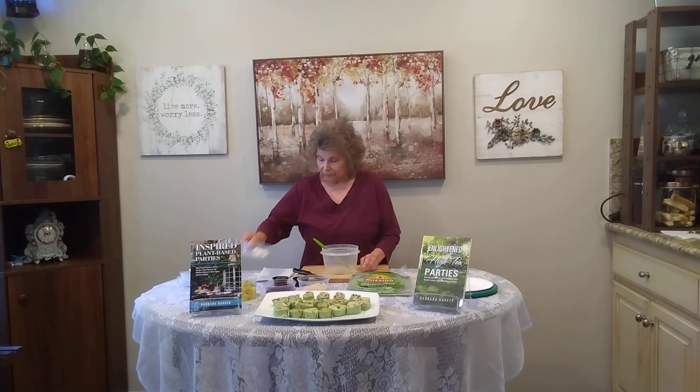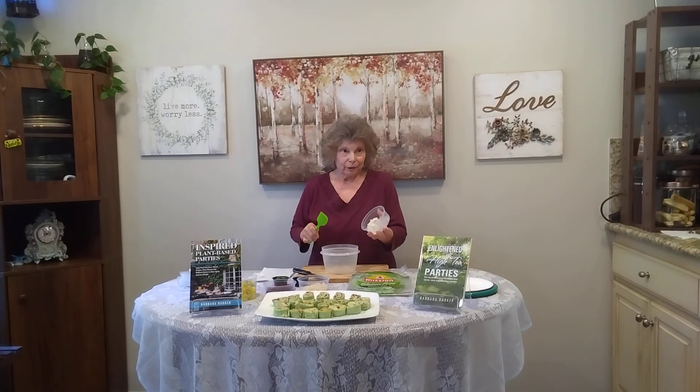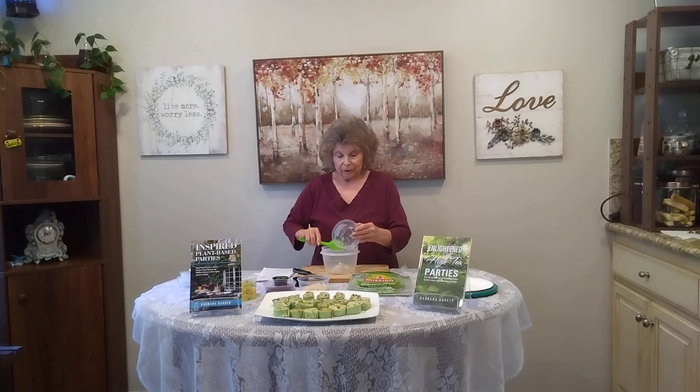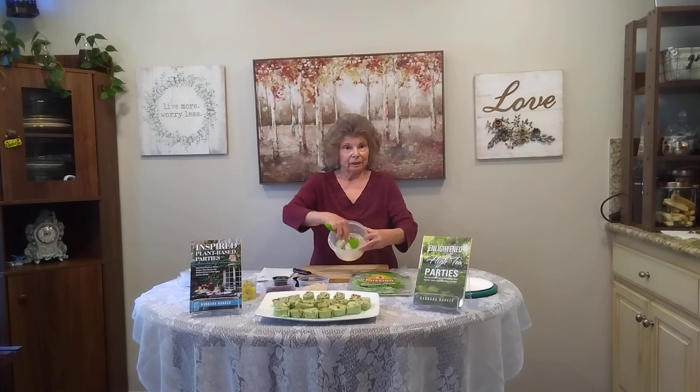We're going to start with a fourth of a cup of pureed tofu. This is my new go-to instead of plant-based yogurt or cream cheese, because the yogurt and the cream cheese have an enormous amount of fat in them. This is the block tofu that you get — what I call the wet one because it's floating in water — or you can use the aseptic box. You have to puree it in the food processor or high-speed blender so that you get it to the consistency of kind of like a stiff yogurt.